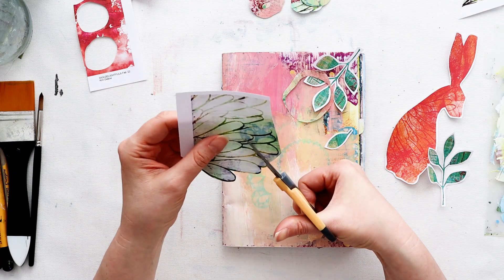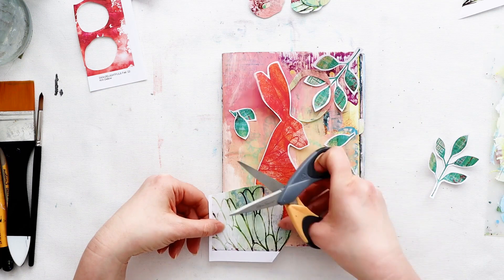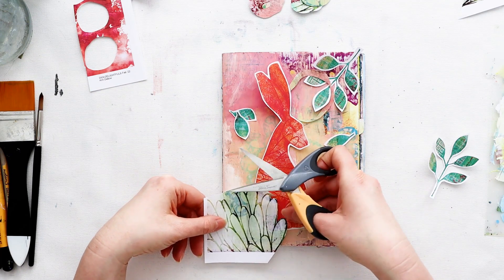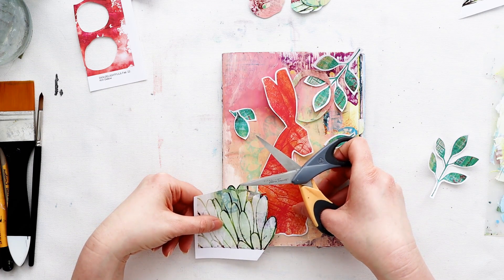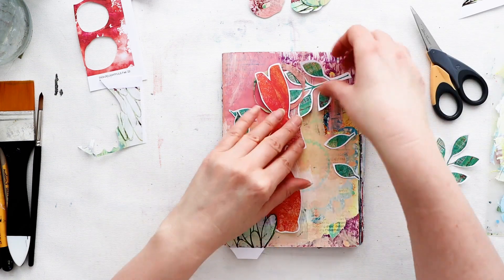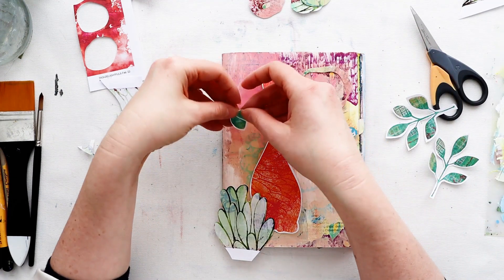When it comes to hares, I always seem to see them in fields, so I decided I wanted to build a scene. I think I can use the texture in this background to fill out a little grassy area for the hare to sit on, so that she's not floating randomly on the page — something to ground her.